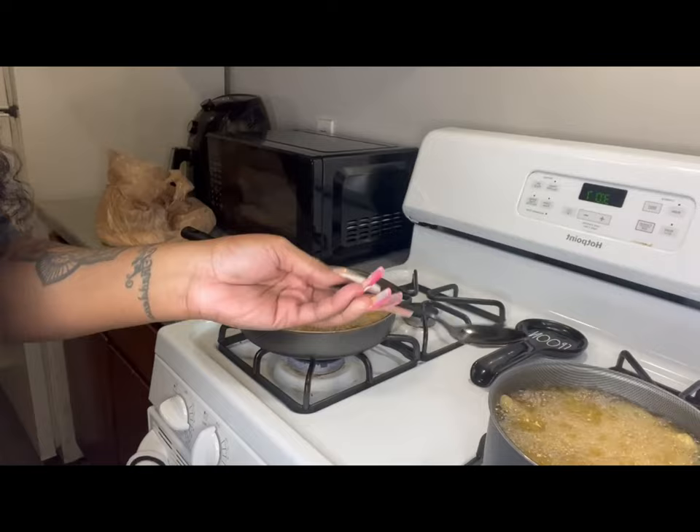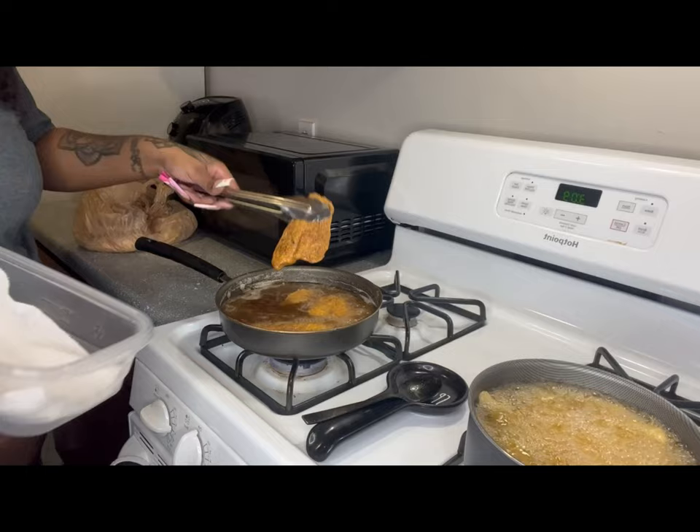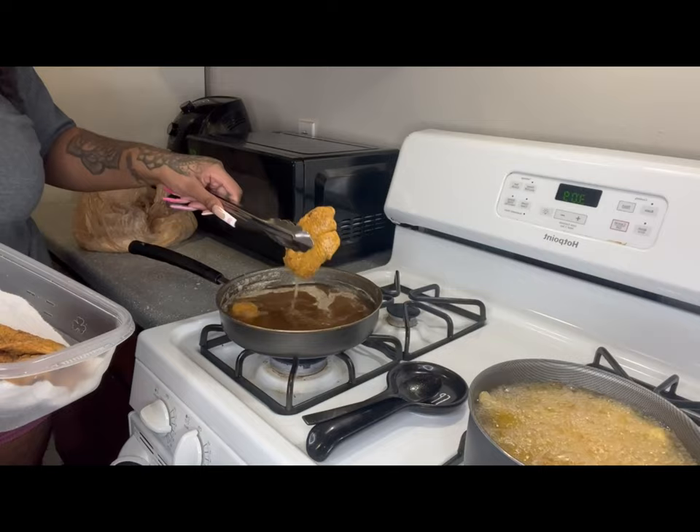I cook both my fish and fries in the grease on medium-high heat, in case y'all wanted to know that. Now you see me mixing my fries up and flipping my fish. I did something real stupid and flipped one piece of fish twice, but oh well.